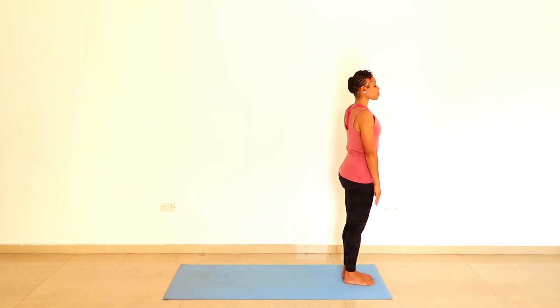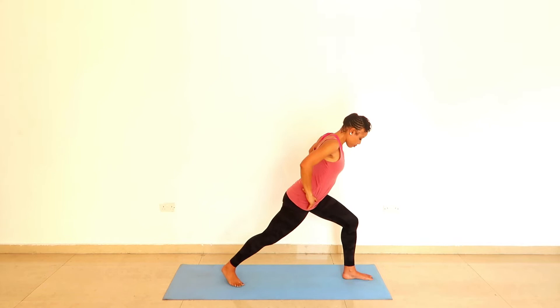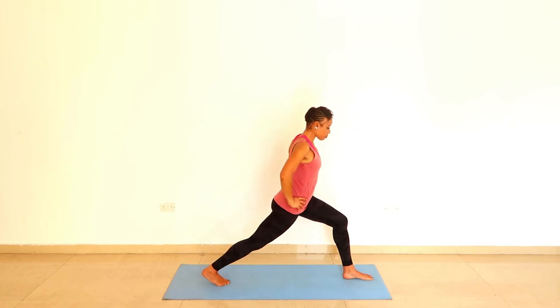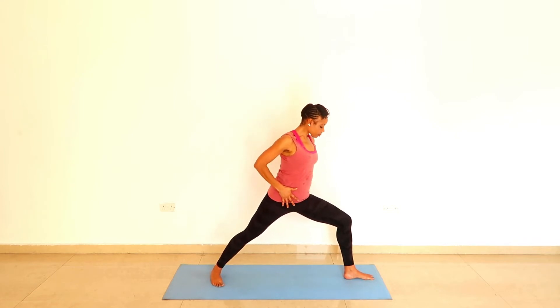Inhalation, lift your arms up inside out. And as you exhale, take your hands to the hips and the right foot back. Your feet down two tracks, the left knee on top of the left ankle. And then you turn your right foot out and back in.